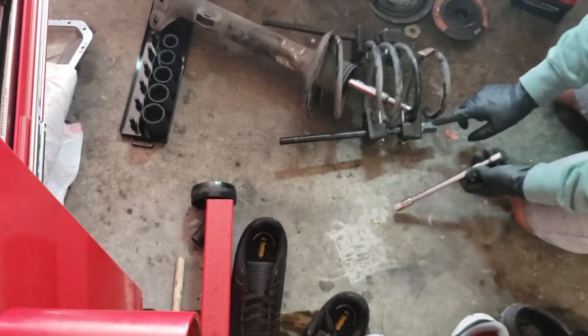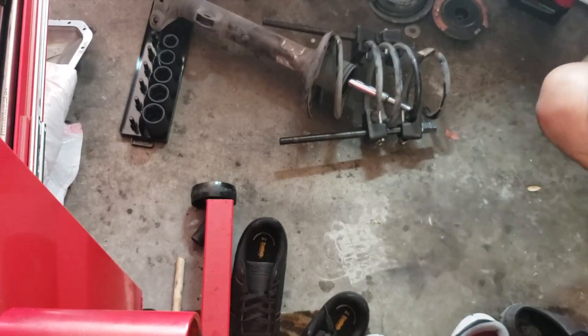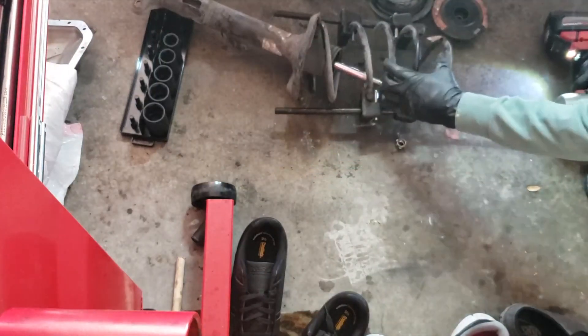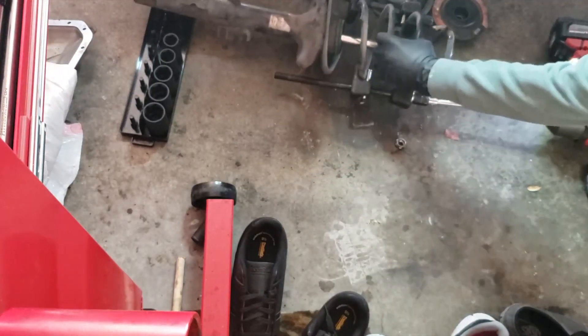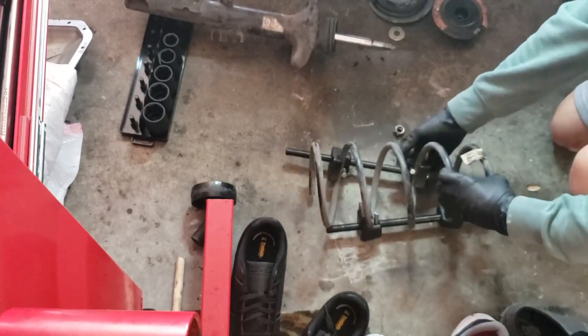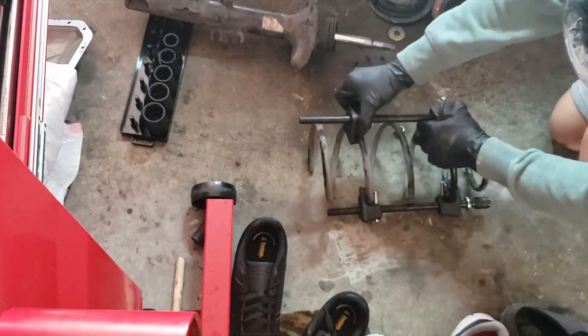One thing you have to watch out for is that I compressed the spring all the way, so this thing kind of flew out - but it didn't fly out too bad. Just to let you guys know, an impact does make your life a lot easier. Doing these jobs actually makes it fun.